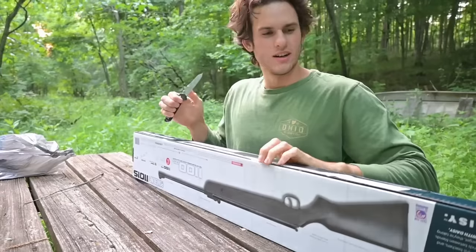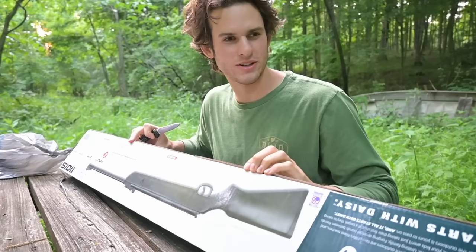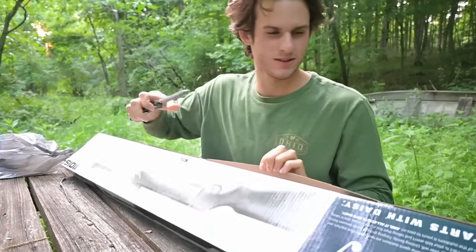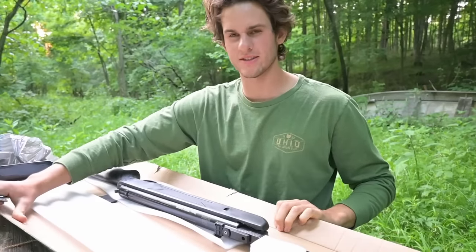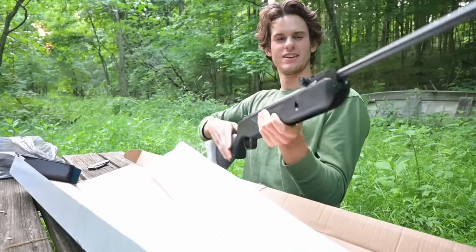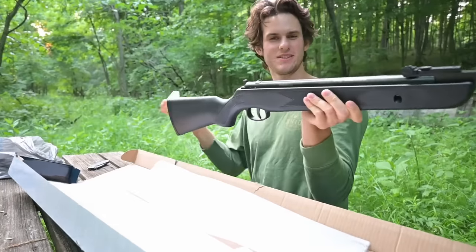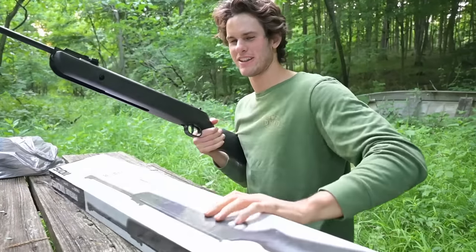All right guys, we're back with the gun. I'm at my little unboxing spot here in the woods where I unboxed my gun, so I'm gonna very gently set this on the table so we can get to unboxing it. This is like the third gun I've bought this week. That was very securely packaged in the box. My goodness, this thing is bulky — way more bulky than I thought it'd be.